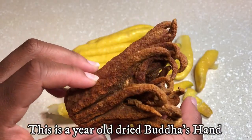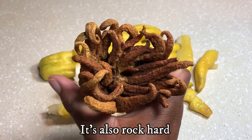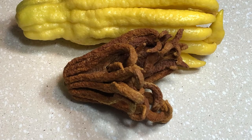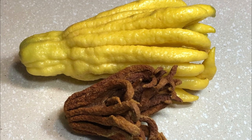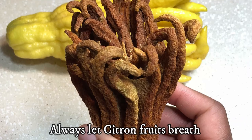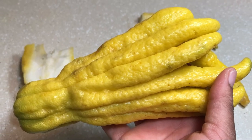I was actually able to keep the shriveled and dried remains of a Buddha's Hand — it's actually an interesting item. But if you decide to do this, make sure not to wash the fruit, keep it from getting too warm, and make sure that the fruit is dry. There are so many different ways to enjoy the Buddha's Hand.